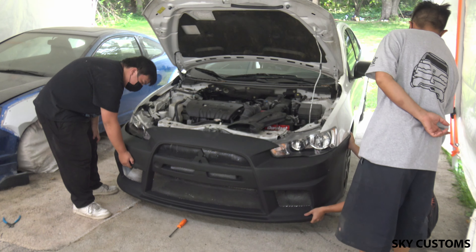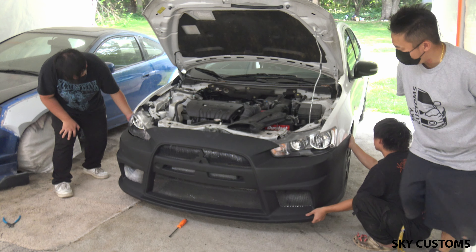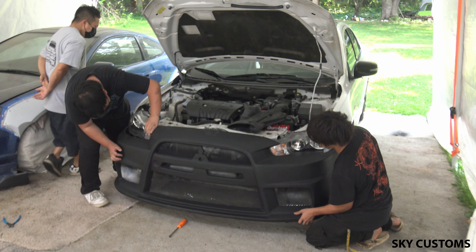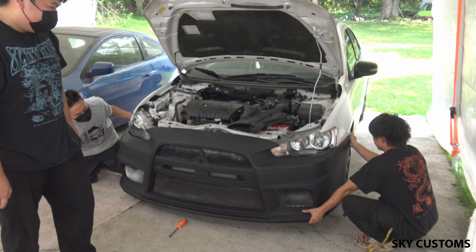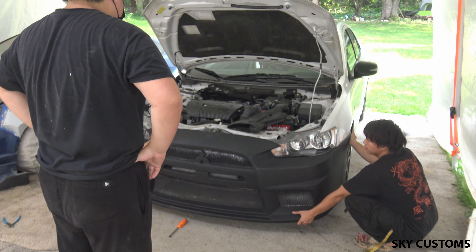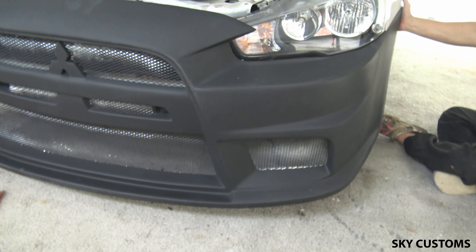I think we're gonna put it on this way. This side is perfect. I think that's how it is — like this. This is the fitment from Dirt Flats.